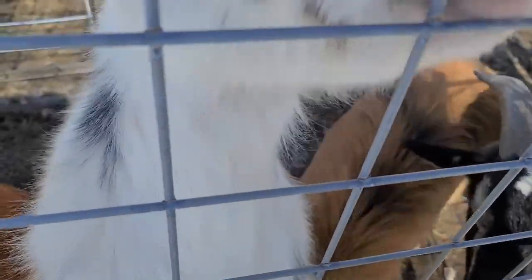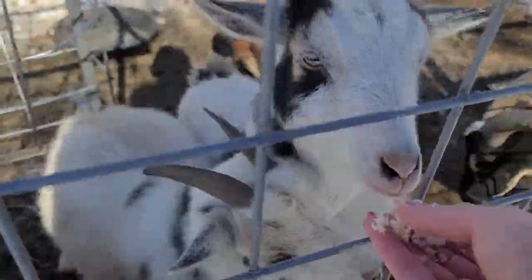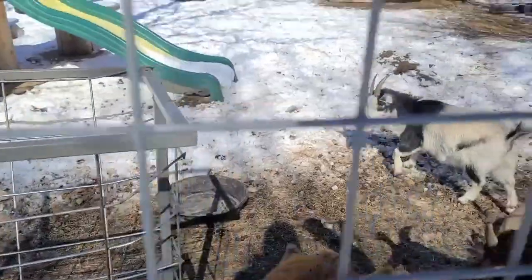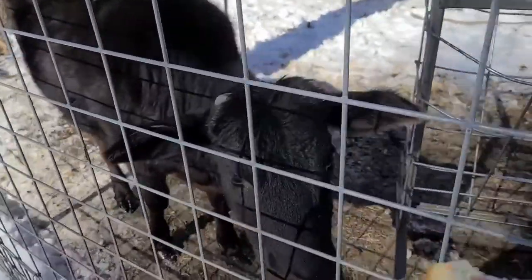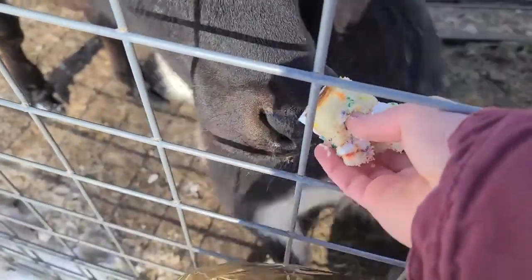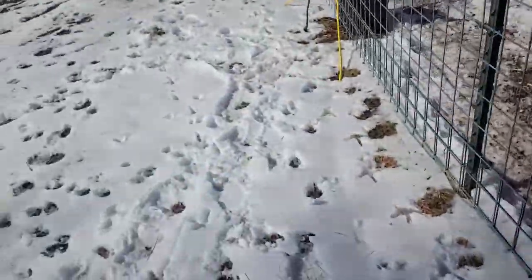Daisy would like to try some. Would you like some? No? You don't want to try it? Penelope? There's some out there. I don't think she likes it. Mulan, would you like some more? I know the balloons are kind of scary, I'm sorry. Want some? No? I guess Heihei and Pua are having the most fun with it.